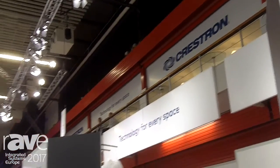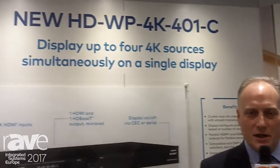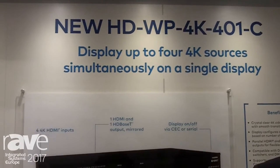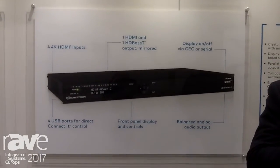Hi, Steve Sampson with Crestron Electronics. I'm here at ISE 2017 in the Crestron stand and I'm in front of one of our greatest new products, in addition to the plug-in and present series: our HDWP401K. This is a very versatile collaboration solution that allows you to connect up to four 4K devices to a single display.